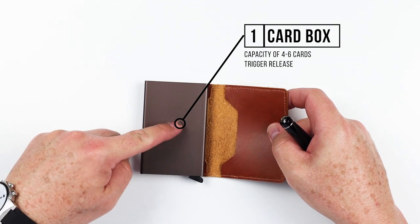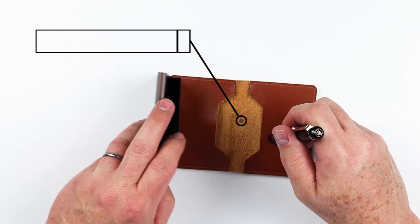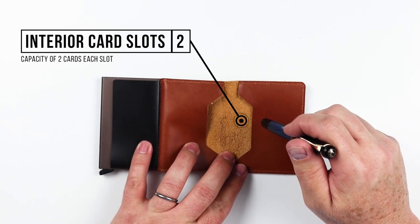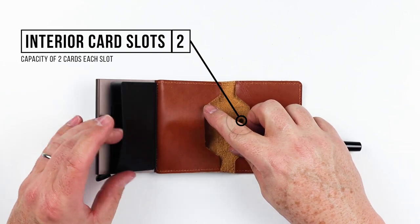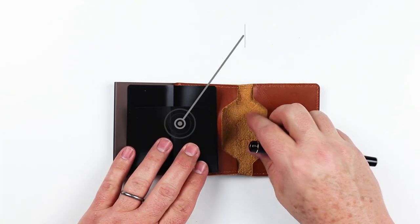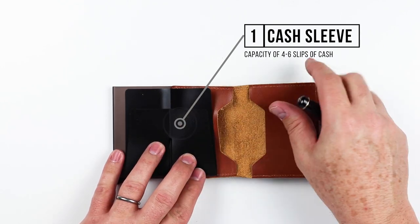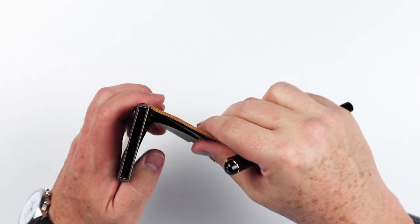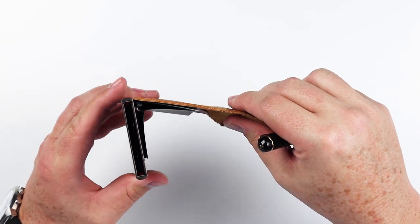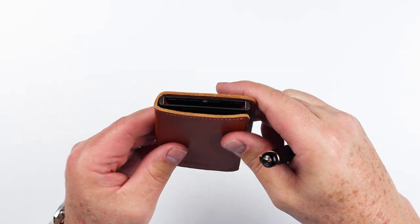This is a pop-up or box wallet here on the left-hand side. And on the right-hand side, as we open up one more time, we have two card slots — one here on the right, one here on the left. Integrated with that is a cash slot right here that you cash in and it folds over. This whole component is glued onto the box itself, and as it closes it just wraps around itself like this.